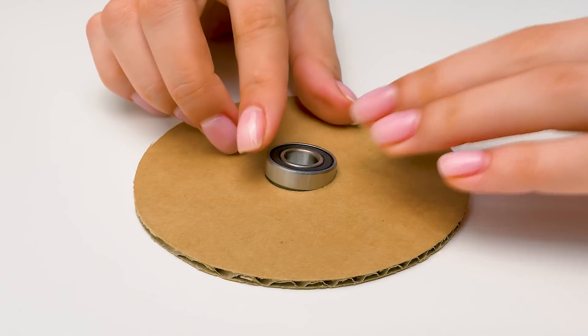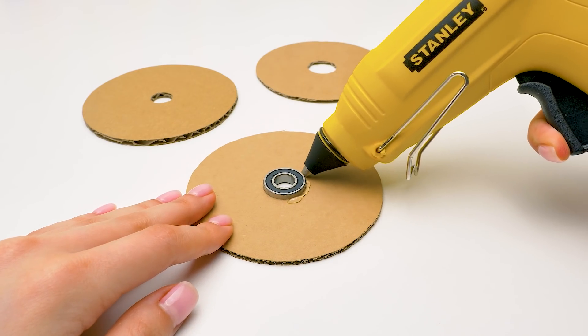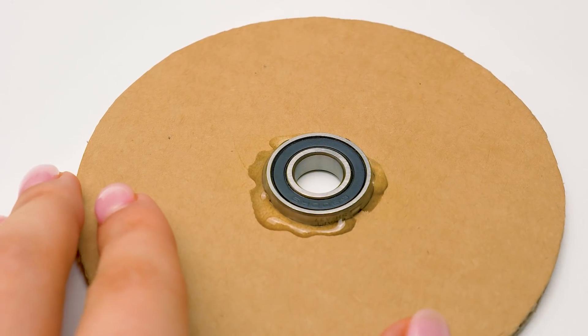We'll start with the main parts of the mechanism. We'll place the bearing inside the hole in the middle, and carefully apply the glue onto the rim. Be careful with hot glue. Don't rush through the process — there shouldn't be too much glue, just enough to secure the parts.